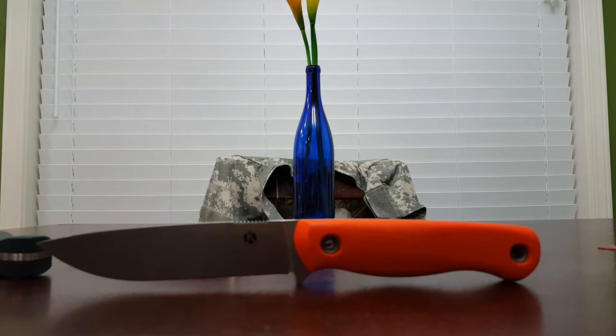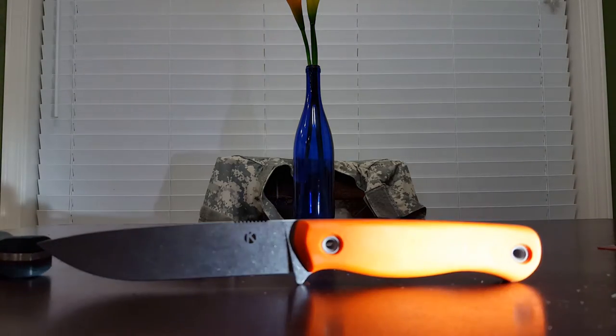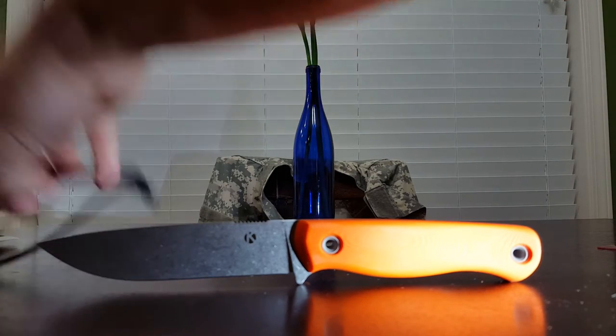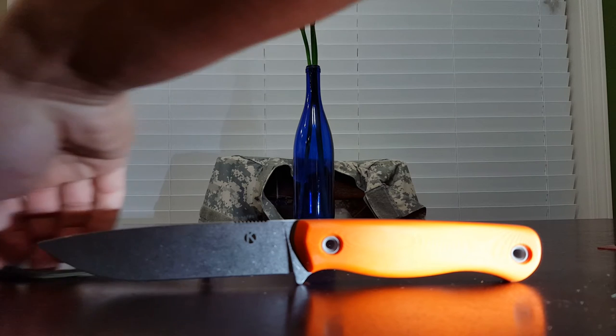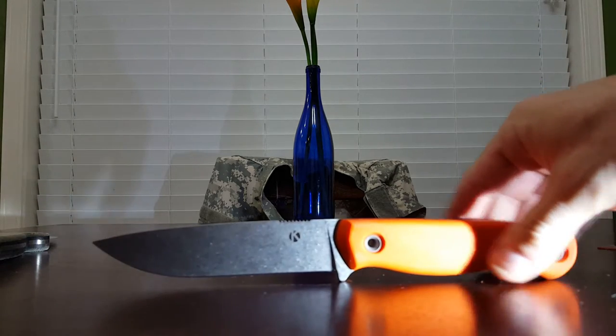Hello YouTube. Hope everybody's doing alright today. It's been a while since I did a tabletop review, so I figured it was about time for one. I'm going to have competitive options to this blade near the end of the video. This is a Daniel Koster Bushmaster. There's supposedly a one to two year waiting list and it's $305 for the custom model. This is the custom model of the Bushmaster.